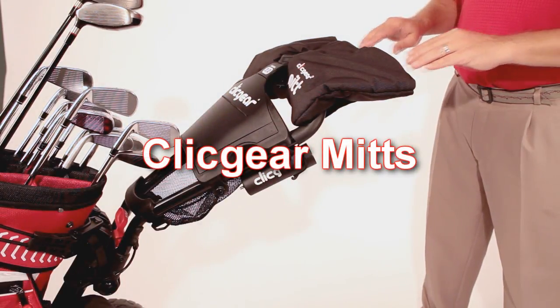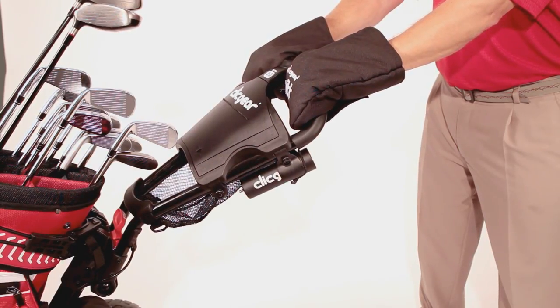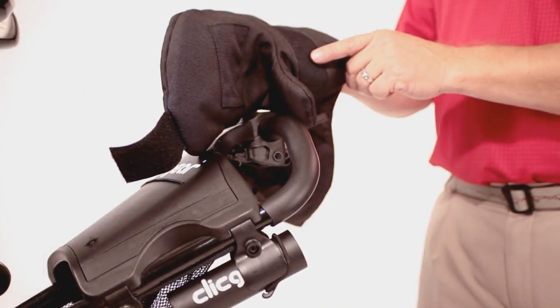Introducing the Click Gear Mitts. The Click Gear Mitts work on all brands of push carts and keep your hands warm and dry while pushing your cart.